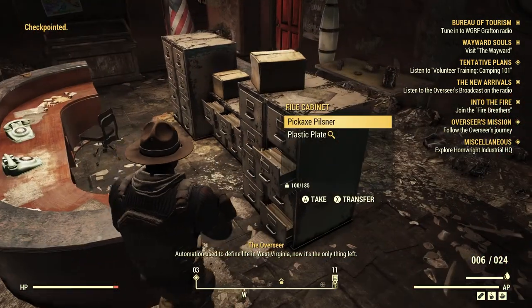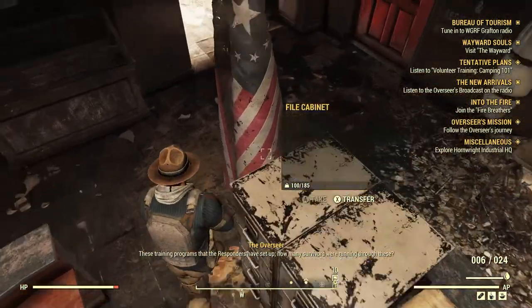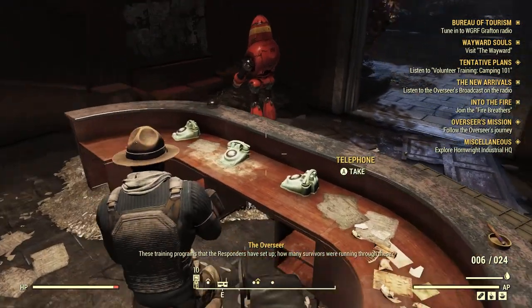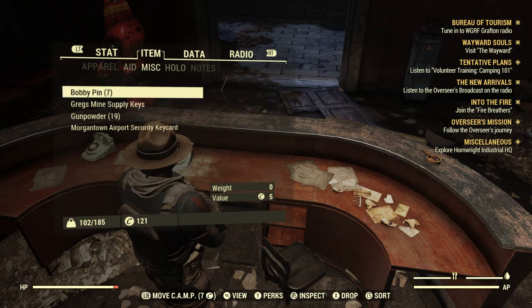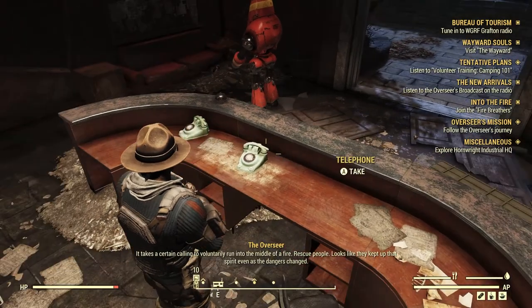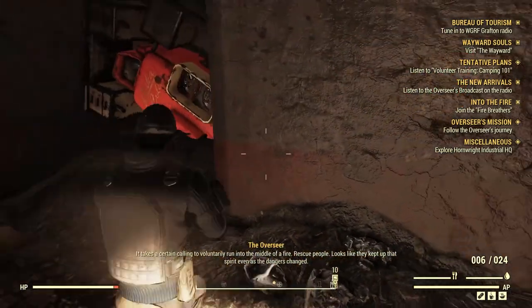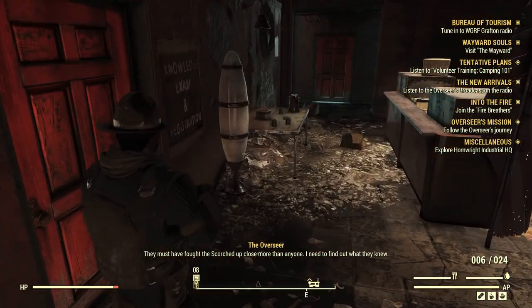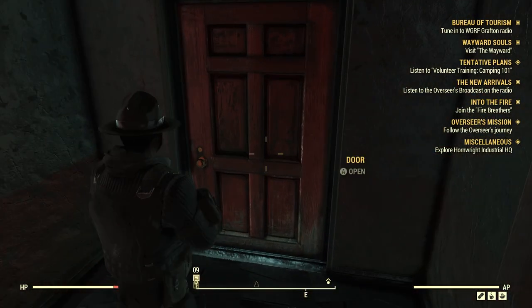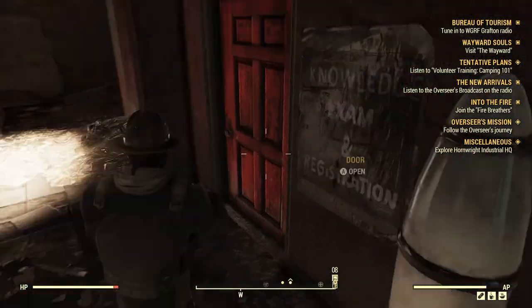The holotape: 'Automation used to define life in West Virginia — now it's the only thing left. These training programs the Responders have set up — how many survivors were running through these? It takes a certain calling to voluntarily run into the middle of a fire to rescue people. They must have fought the scorched up close more than anyone — I need to find out what they knew.' Yes you do. Well, that was that.